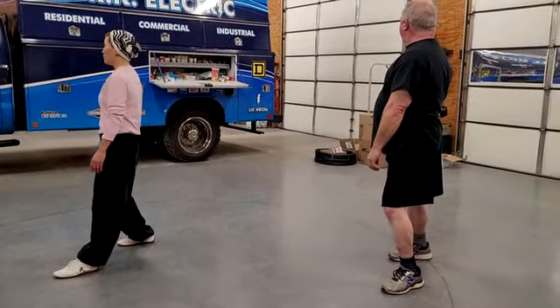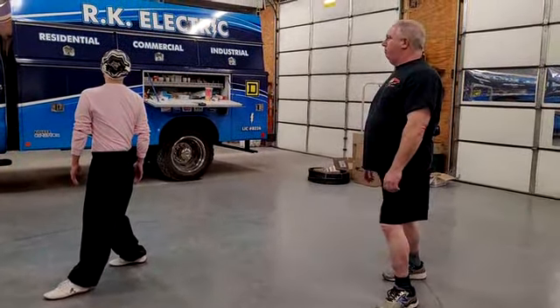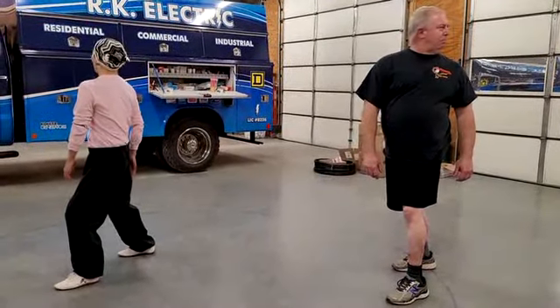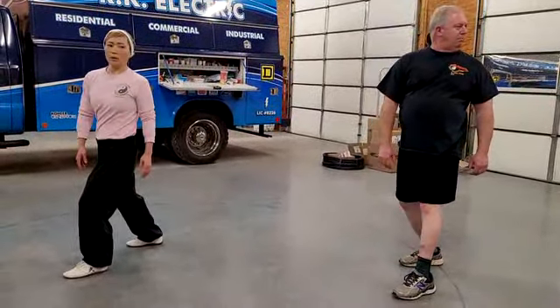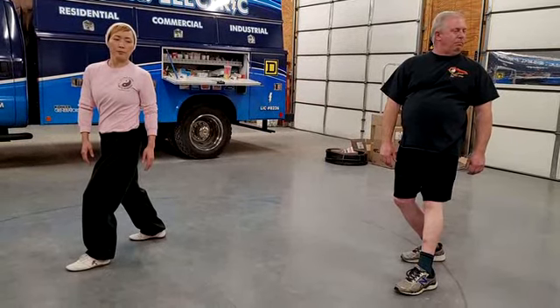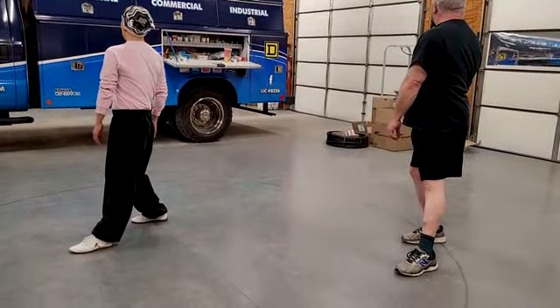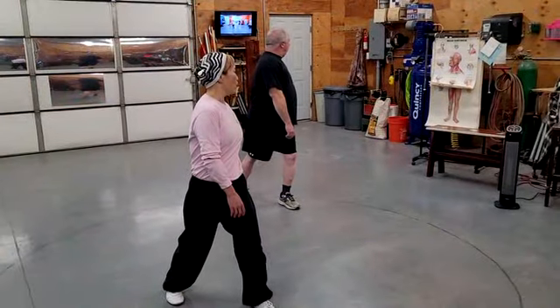We're back, turn, forward forward, and turn. We're back, turn, forward forward.